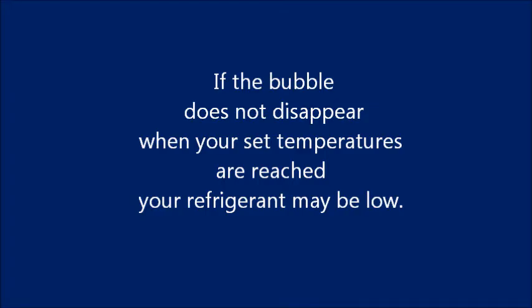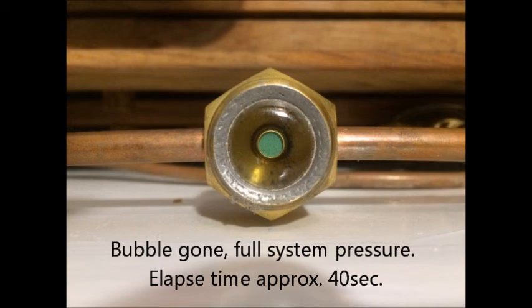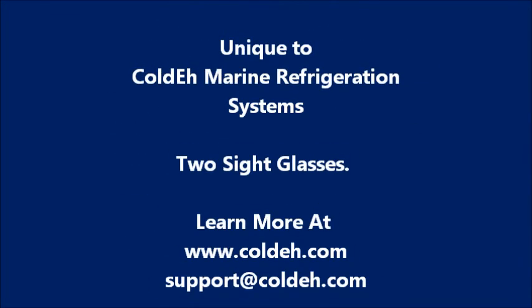You may ask why do Colday systems have two sight glasses? Many marine refrigeration systems don't use any sight glass at all, so it's impossible for you to check on the condition and amount of refrigerant in your system — it's all just a guessing game with those systems. Some marine refrigeration systems have one sight glass located on the hard-to-view condensing unit. Only Colday systems have the second easy-to-read sight glass so that you can do an instant visual inspection of your system and be reassured that it's operating reliably, just the way you want it to. Thank you.